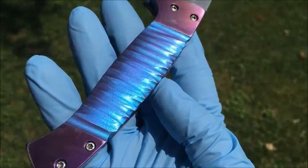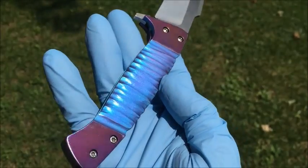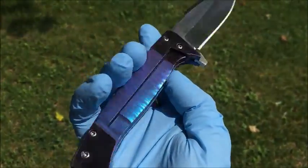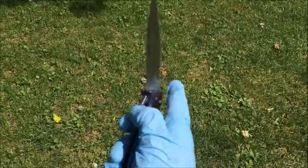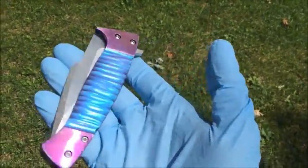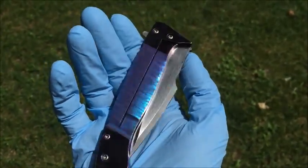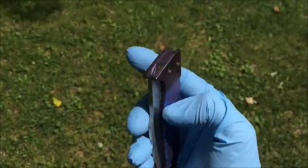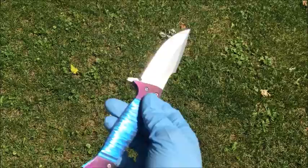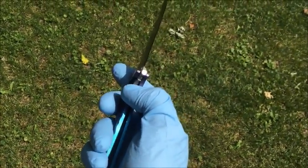It's kind of hard to see on camera, but the blue section is actually like a purple and blue iridescent — turned out really, really cool. It's one of the high levels of anodization, up in the spectrum quite a bit. It's that real royal color.